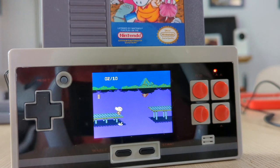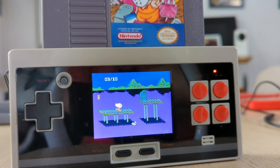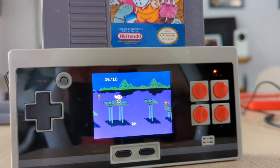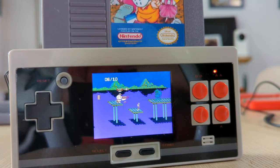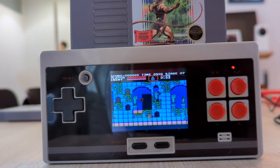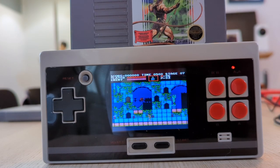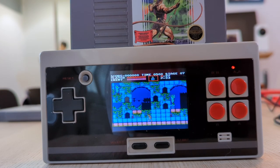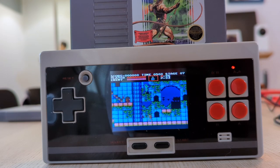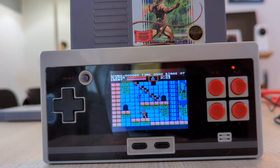It cost $48 and that included shipping from China. It took 16 days for my order to arrive, but considering it had free shipping by boat and went through customs, that's not bad. It is powered by four AAA batteries that are not included, but I got rechargeable batteries for it for just $11. It actually has excellent battery life and you can play it for quite a long time without needing to recharge.